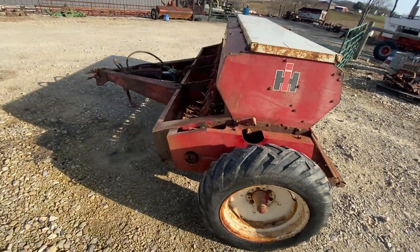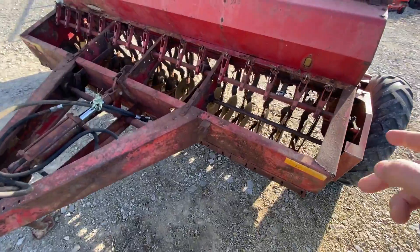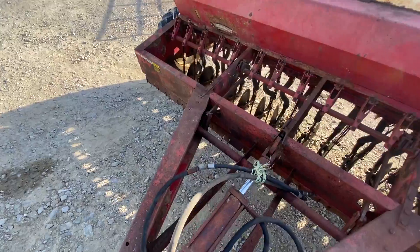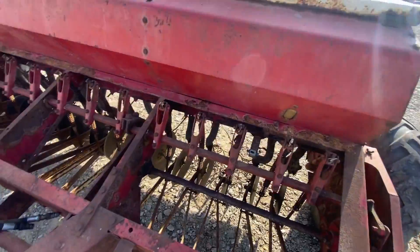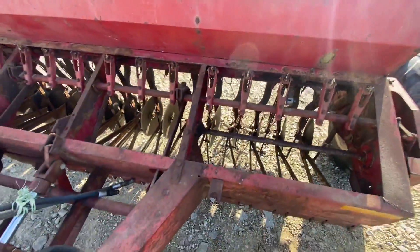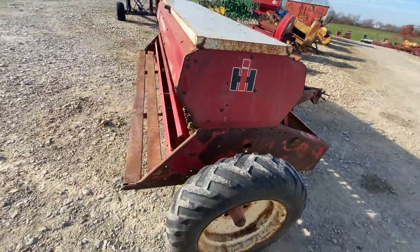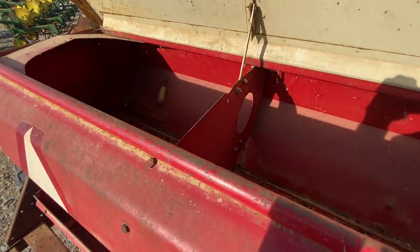Here's a 510 International drill, nine-foot seating width. Looks like 16 hole, seven-inch spacing. It's got all its drop tubes, I believe it has all its drag chains, single disc openers, and the hydraulic cylinder on it. It's in good shape — a local guy brought it in and wanted to sell it, so we bought it from him.